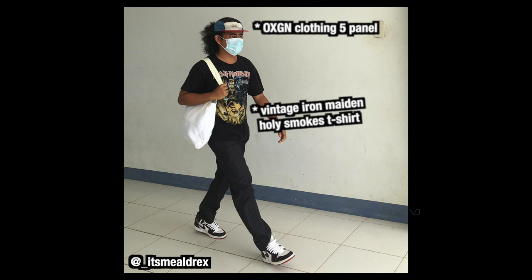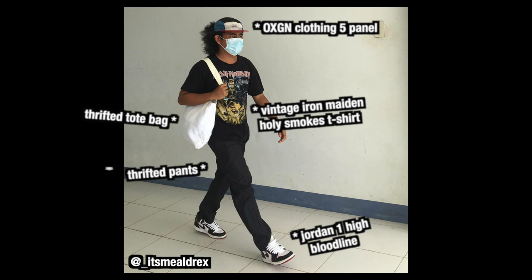Oxygen Clothing 5-panel, vintage Iron Maiden Holy Smokes t-shirt, thrifted tote bag, thrifted pants, and the Jordan 1 High Bloodlines.